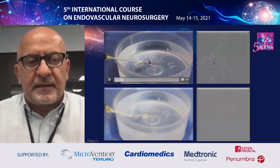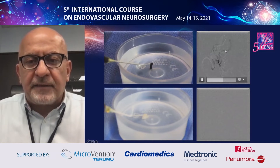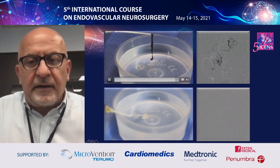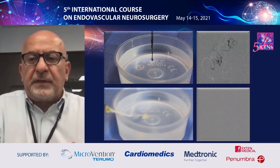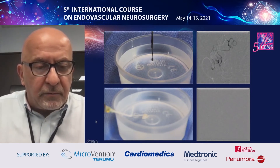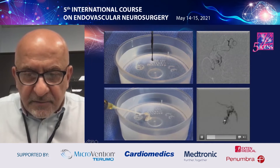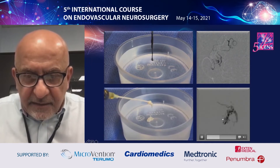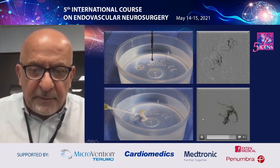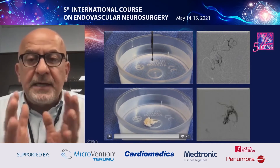Let's see how Onyx behaves. You can see that it leaks inside the nidus, and once it arrives at the level of the vein, you have this kind of leakage on the wall — and this is a characteristic which is very important when treating an AVM, especially by the venous approach. When you look at Phil, once it arrives at the level of the vein, you can see it detaching inside the vein. It's exactly what happens when you inject it in water — you get a kind of node, and this node detaches.